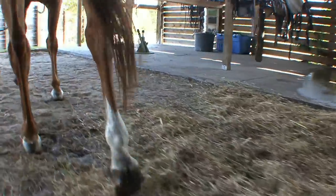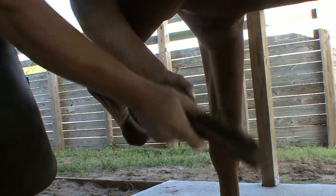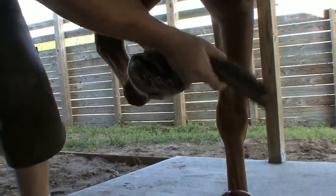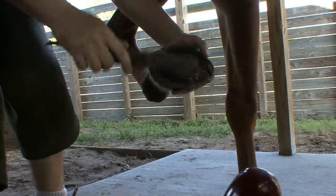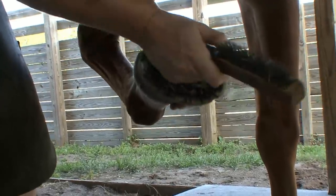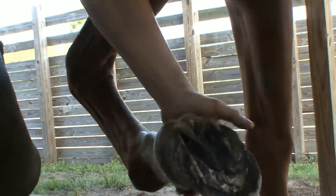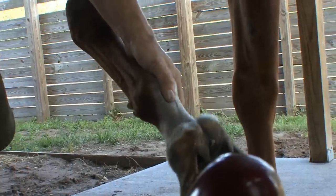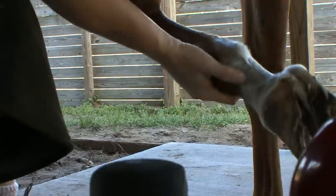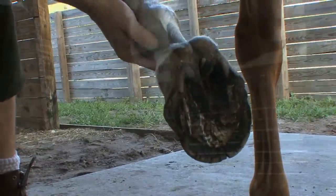This horse has probably been six or so weeks since we last trimmed her, and we've got a bit of a bust out on the outside here — a fair bit of growth. The frog's a bit rough. I can see this foot is still in balance, actually. Just a little bit too much height on that side, but pretty good.